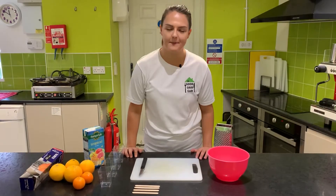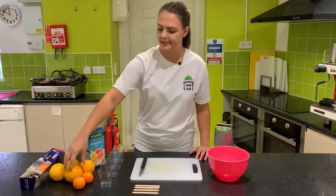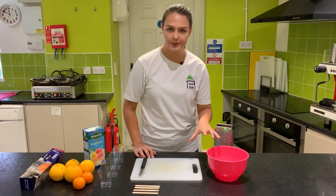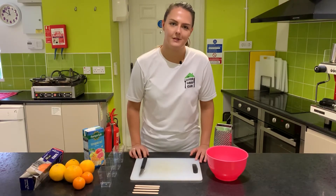Now that we've zested our oranges and peeled our satsumas, we can juice the large oranges as well. We're going to take them, slice them in half, and then squeeze them in our hands over the top of a bowl — that will form your orange juice. We can then add to that the zest of the oranges and the satsuma segments as well.